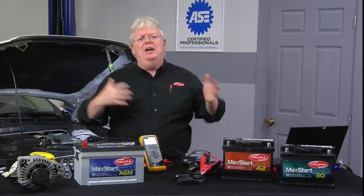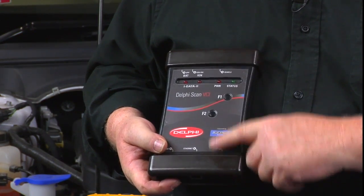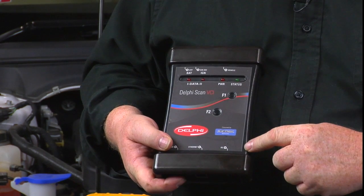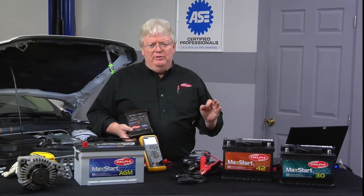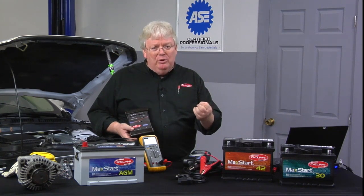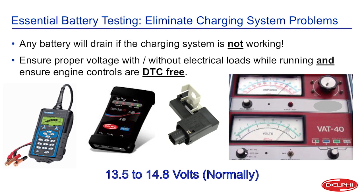Whether it be the old style or new style tester, you also want to take a scan tool that is OE level or an actual factory tool that can read powertrain, body, and chassis — all codes and all modules. Because you may have some codes in the BCM. BCMs are active in charging systems for things like load shedding, to prevent the battery from running down when the load is extreme on the vehicle. And also battery management systems.